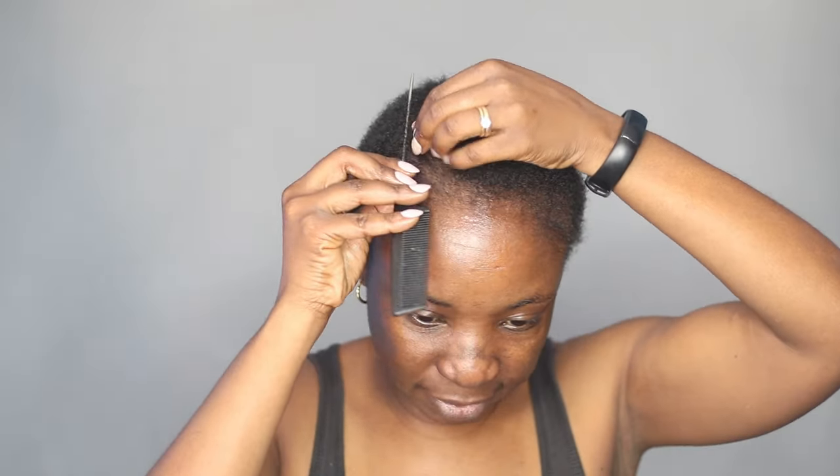Next I'm going in with this Isoplas Hairline and Edge Gel. This is like an edge control texture, which is exactly the same texture as the Perfect Touch gel wax. First I'm just going to go ahead and create a high part.